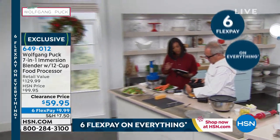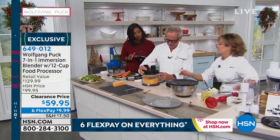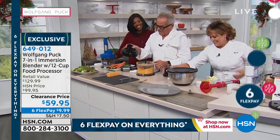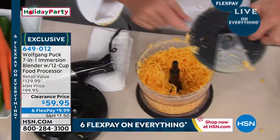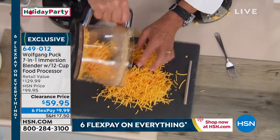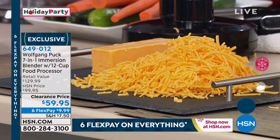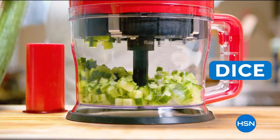Then you just twist it and unlock — twist it open. Look at that. That was the fastest grated cheese, and that's with the same motor from the immersion blender.